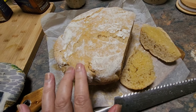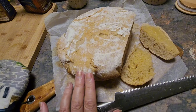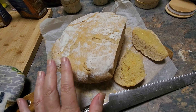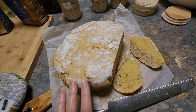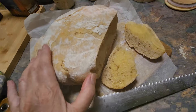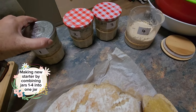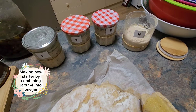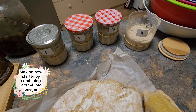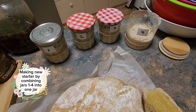422 grams of leftover discard, so I'm very happy I didn't have to waste it. That's my journey with sourdough so far. What I'm going to do today is divide all the cultures and put them into one jar with just one sourdough starter.